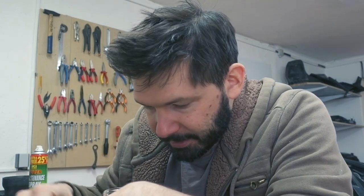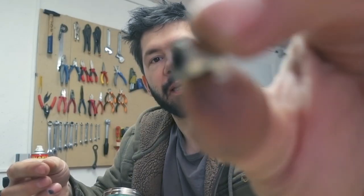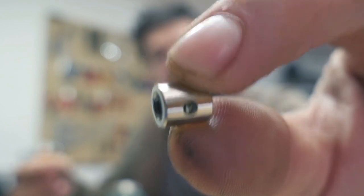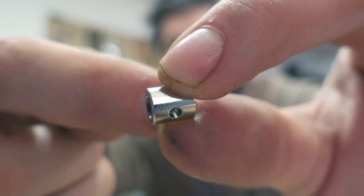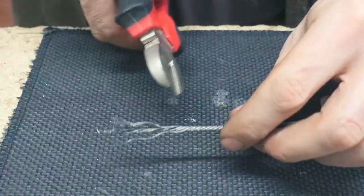They call them an emergency cable kit, and I guess 'emergency' is because they have a little nut — which is not very visible from here — and you put a cable in, put the Allen key in, and kind of screw it. I actually think I can make them permanent, not just emergency ones. Let's cut this one.